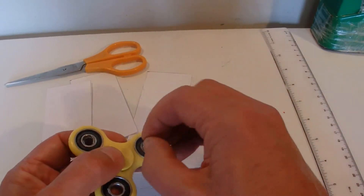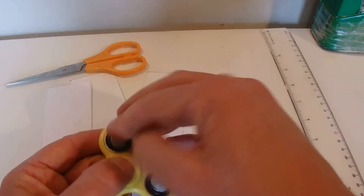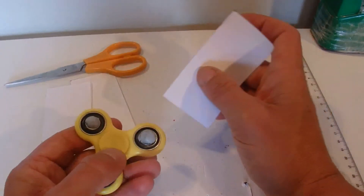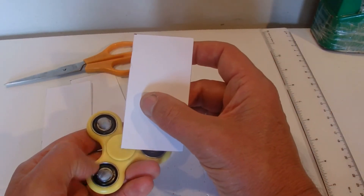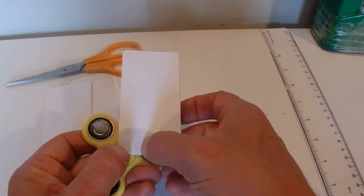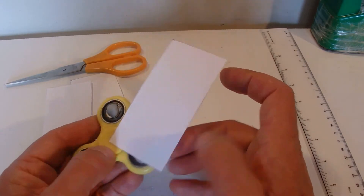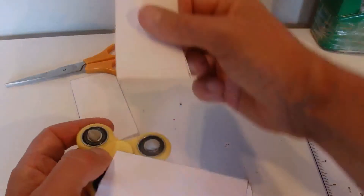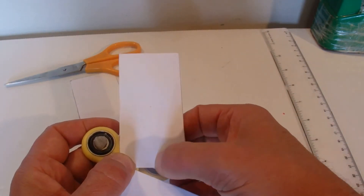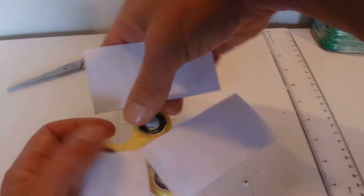In each of the three holes of the fidget spinner I'll push in a blob of blue tack. Then I'll take the first piece of paper, put that one corner right in the middle of the fidget spinner, and push it over the top of the blue tack holding it down firmly. Then get the next piece, put the corner there in the middle, put it over the blue tack and push it down so it's holding nice and firmly.